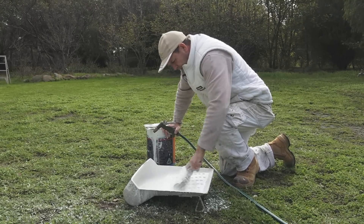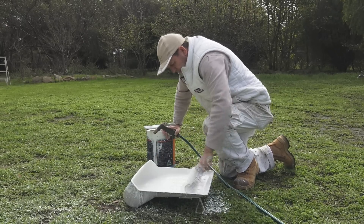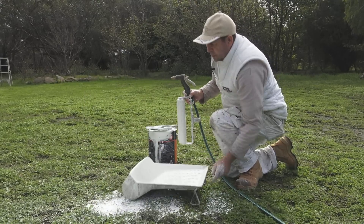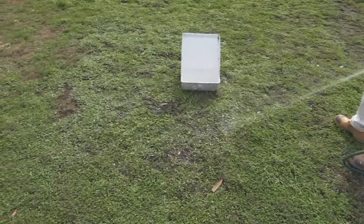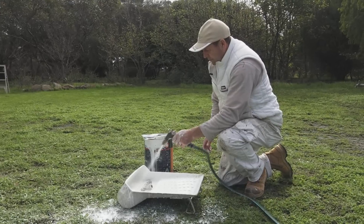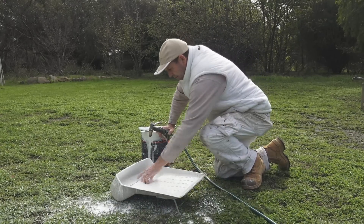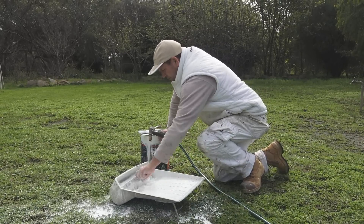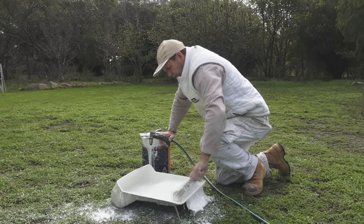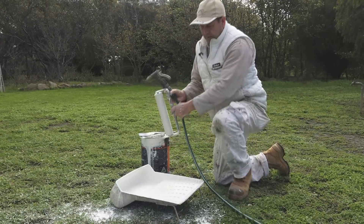The first lot of water will be the dirtiest obviously. Once I've done that I'll tip that lot of water out. When I'm finished I'll actually squirt all of this down so you won't see where I've been. I'll do the same again, just repeating the same process — wash that out in the water. So far I haven't used a lot of water.